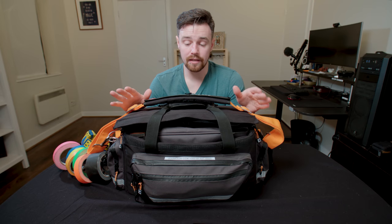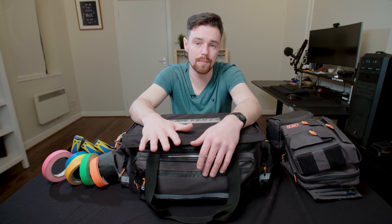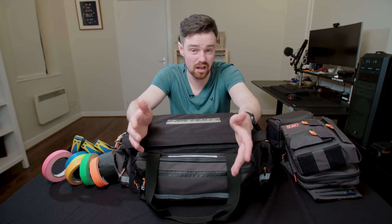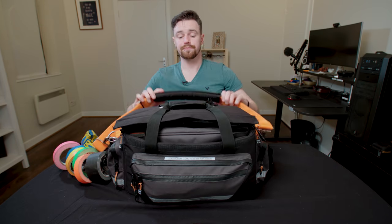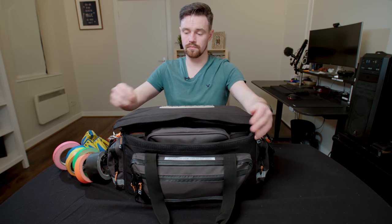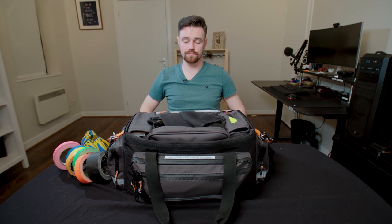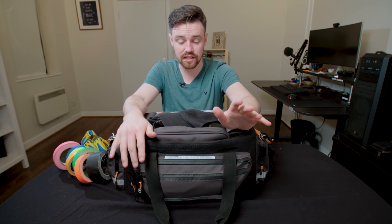So what do I carry in my bag? I use this as a camera standby bag, so it'll be a bit different than what a camera assistant would have in it, but a lot of the stuff will be quite similar. Let's have a look. In the main section here, it is wedged — this will more or less cover me for most things that crop up.